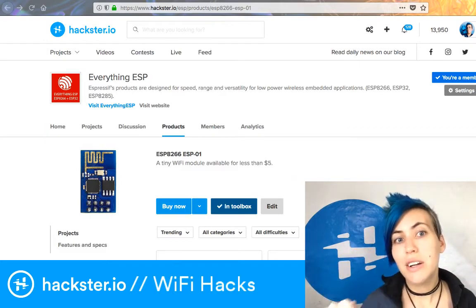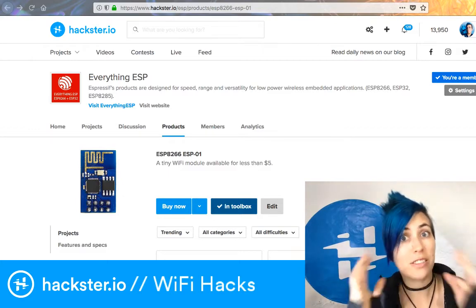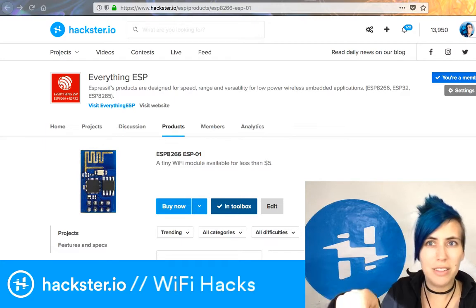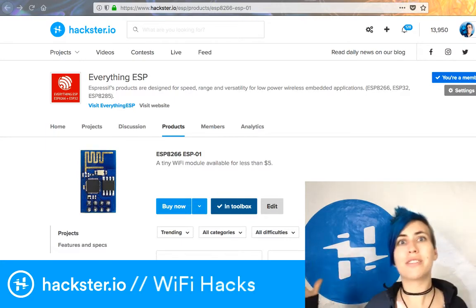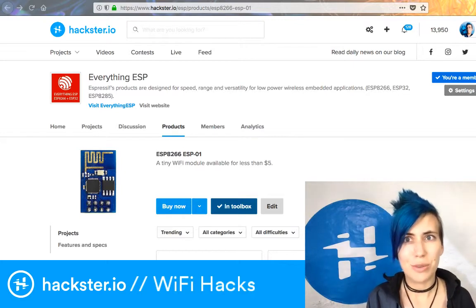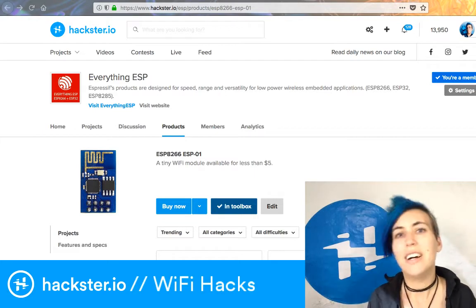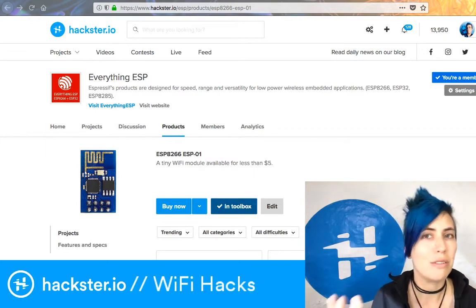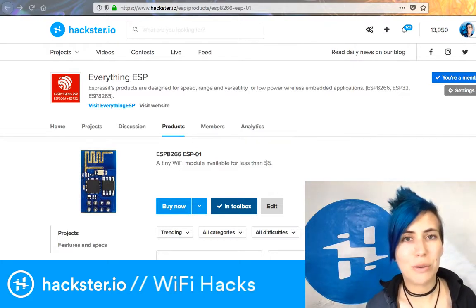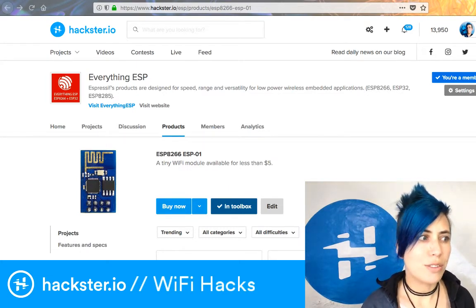What it does is it can work as a WiFi access point, so it'll show up in your network list when you click on your WiFi icon. Someone could set up one of these to mimic an access point — even though it can't get you on the actual internet, it can serve you a little page that makes you think you're online, or send you a message when you try to connect.